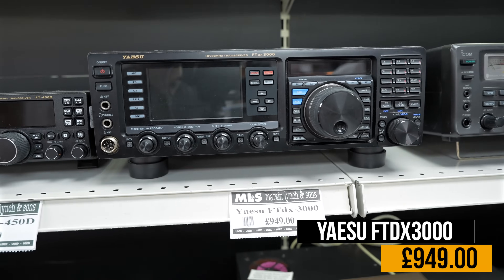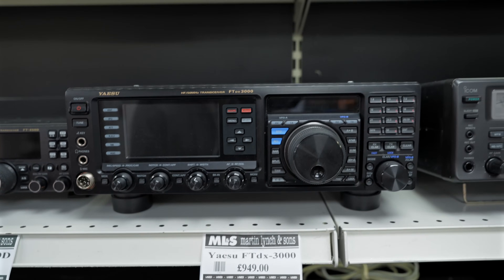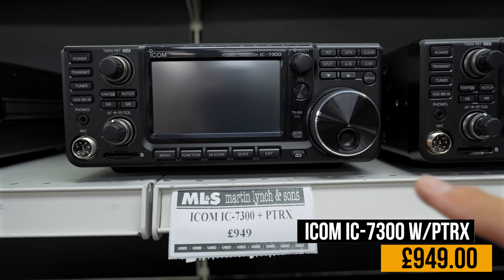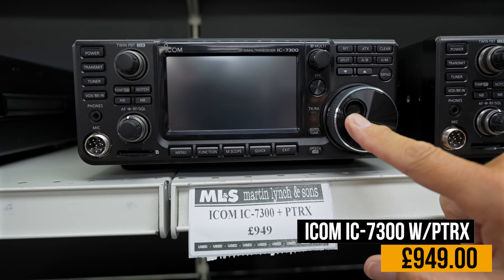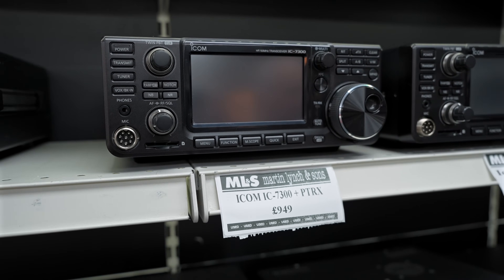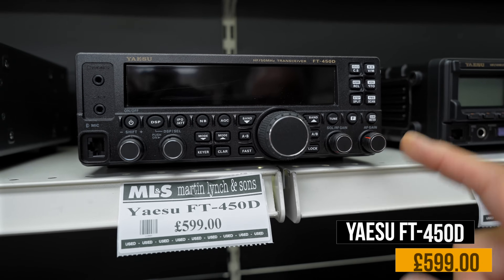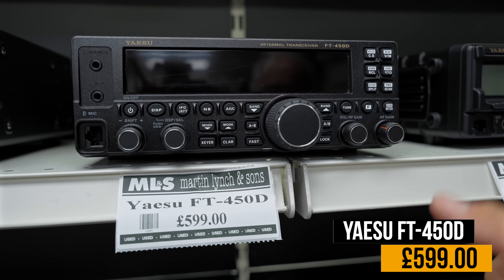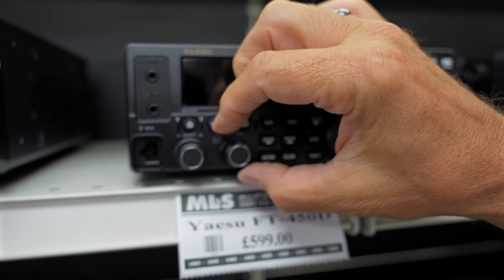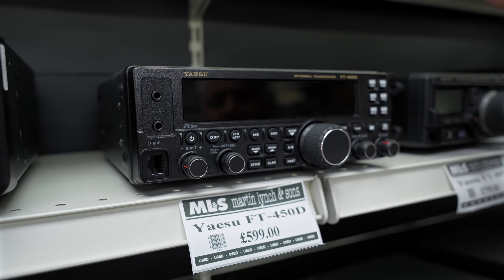The FTDX 3000 — going away from receivers back to transceivers — at £950. Going to the top shelf, we're looking at IC7300s. This one's actually got the PTRX board fitted, which is £150-£200, so that's a good price at £950. And the good old Yaesu FT450D — HF and six metres, with built-in tuner. You'll notice the knobs almost don't wobble — that's the multi-function ones that have to move in various different planes.